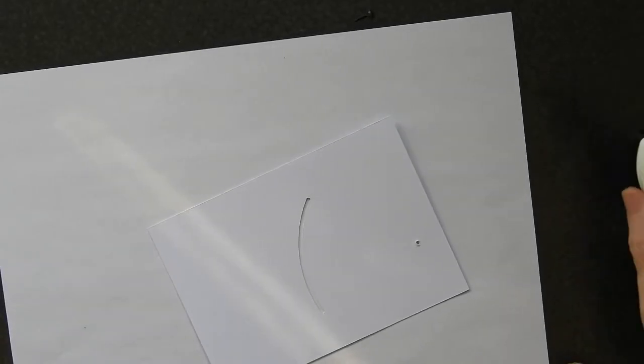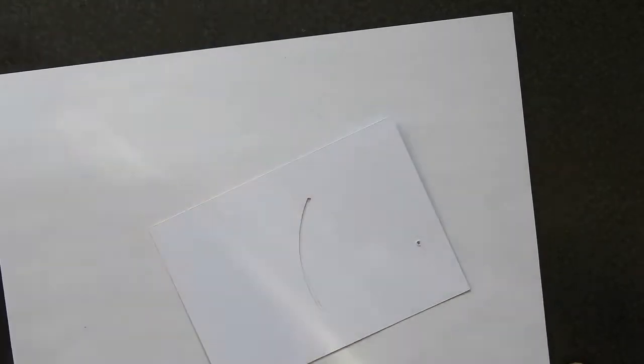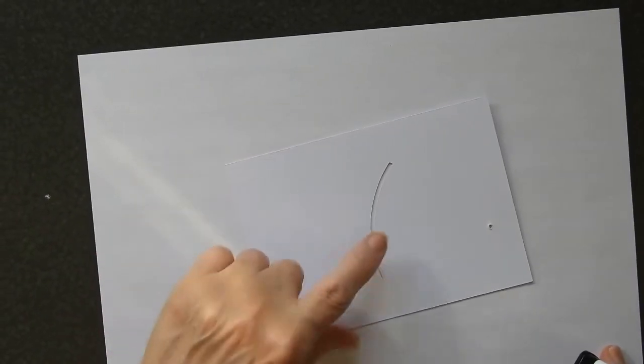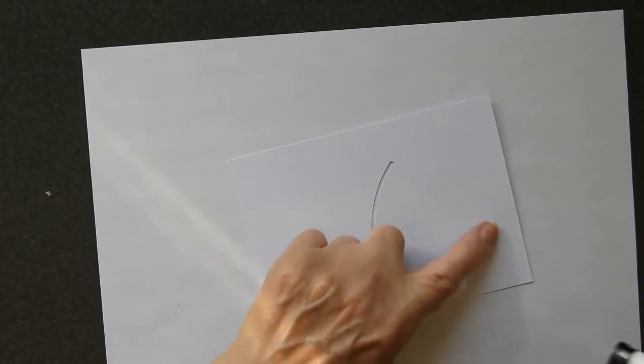Hi there everyone, Sandra here from Creating Spain. Glad you could join me today. I'm doing a card which has got a little bit of movement on it, which is why it's got this slit and this hole here.